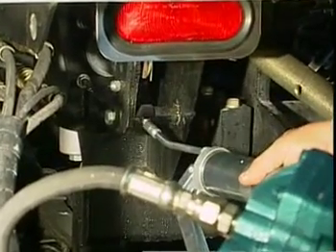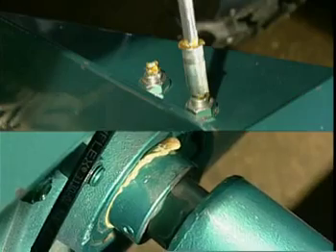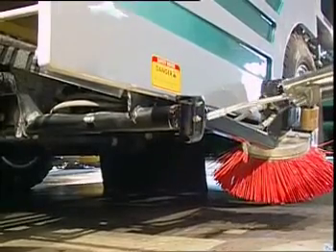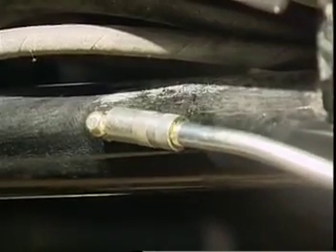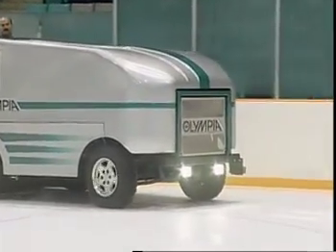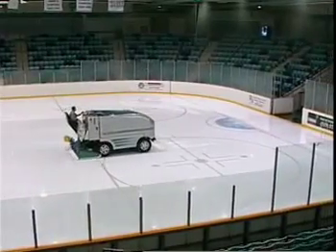Grease the brake pedal pivot. Grease the blade holder pivot on the driver's side of the conditioner. Grease the horizontal auger flange bearing on the driver's side. Grease the board brush swing arm at the pivot point. Grease the board brush mount bracket. Because of the humid conditions the Olympia operates in, all of the lube points must be greased on a weekly basis. Failure to carry out this basic maintenance can lead to damage and downtime.